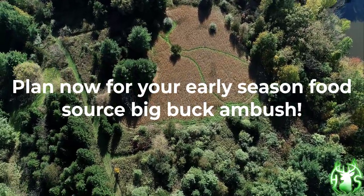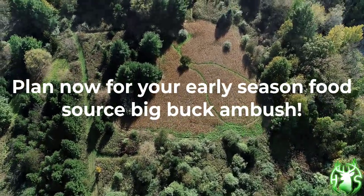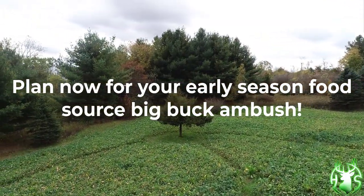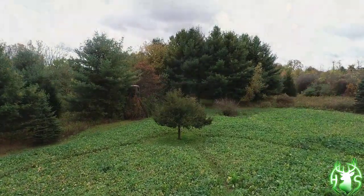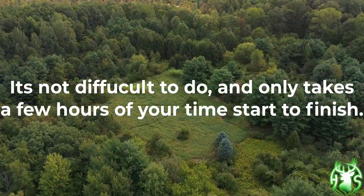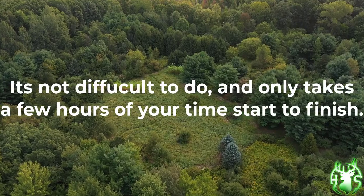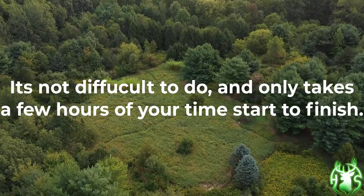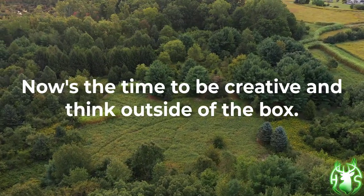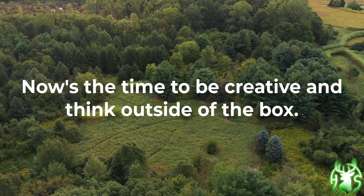Plan now for your early season food source big buck ambush setups. It's not that difficult to do, and it only takes a few hours of your time from start to finish. Now is the time to be creative and think outside of the box.